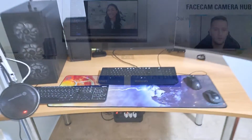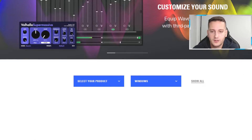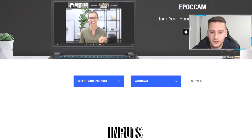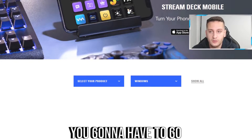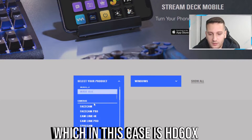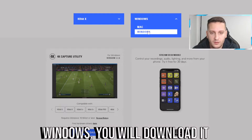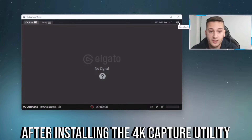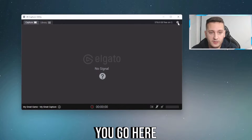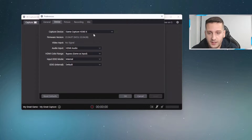Here we are on my Windows environment. These steps are really important after putting all the cables in the right inputs. You need to go to the Elgato download page — I'll put the link in the description — and select your product, which in this case is the HD60X for Windows. Download and install it. After installing the 4K Capture Utility, open it, go to Settings, then Device, and set: audio input to HDMI, audio to HDMI, color bypass same as input, internal, and default. Press OK.